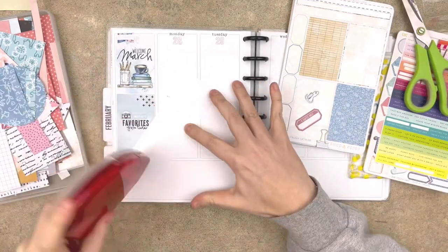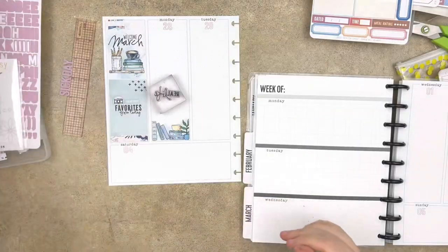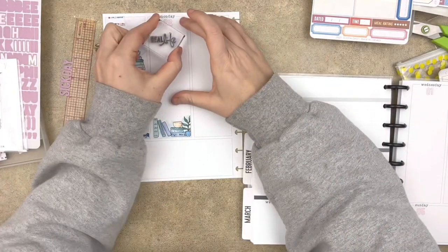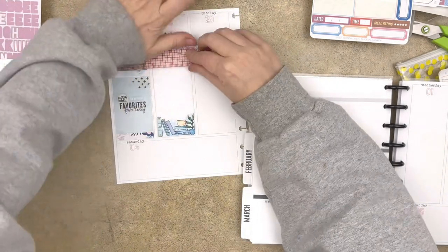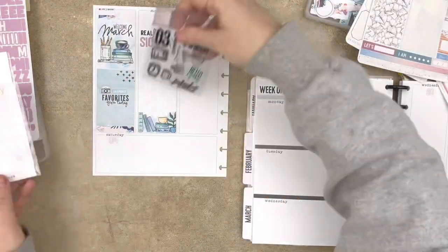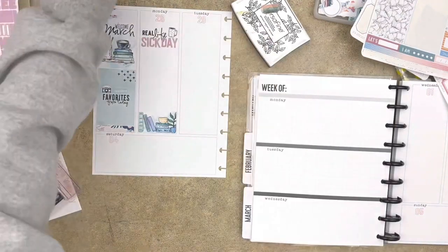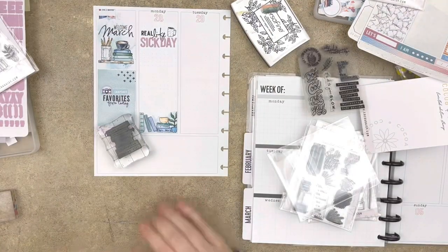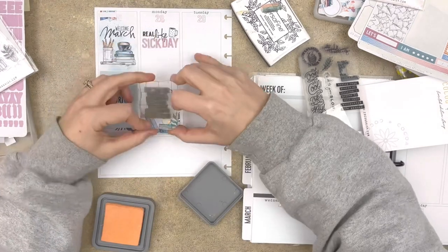Sometimes I just want to slap stickers or put a little bit on the page, and that's a perfect time to prep memory planner spreads. Whether it's dating the memory planner or adding something to the sidebar, prepping memory planner pages ahead of time helps you chip away at it, especially if you only have pockets of time available to work.